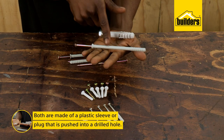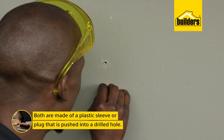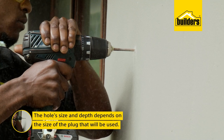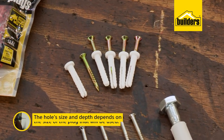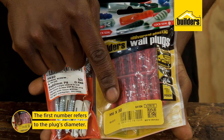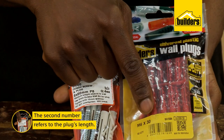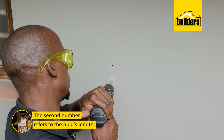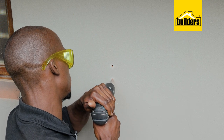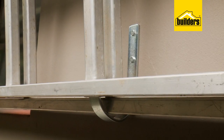Both screw and nailing anchors are typically made of a plastic sleeve or plug that is pushed into a drilled hole. The size and depth of the hole you need to drill depends on the size of the plug you're using. In this case, 6mm, which refers to the plug diameter, which are often called an M number. The second number on the packaging is the length of the plug and thus defines the depth you need to drill. The bigger the plug diameter and the longer the plug, the more load the fastener can hold.